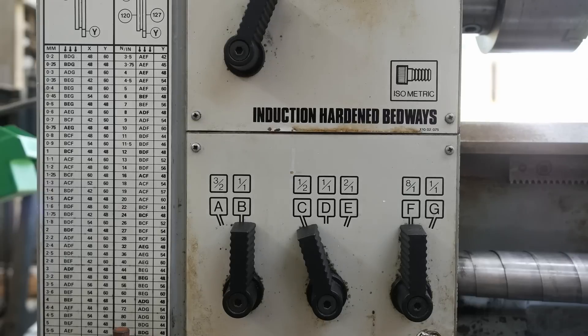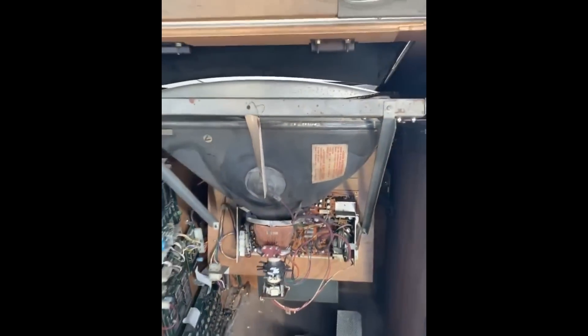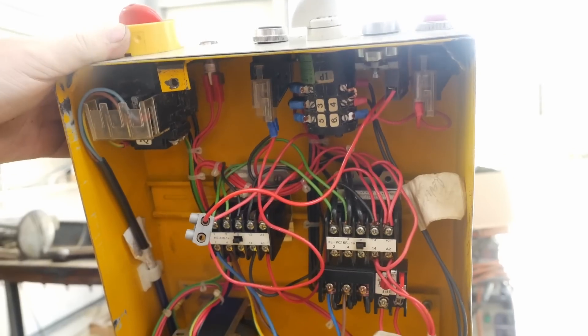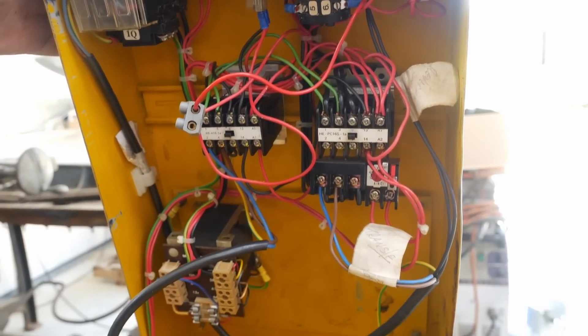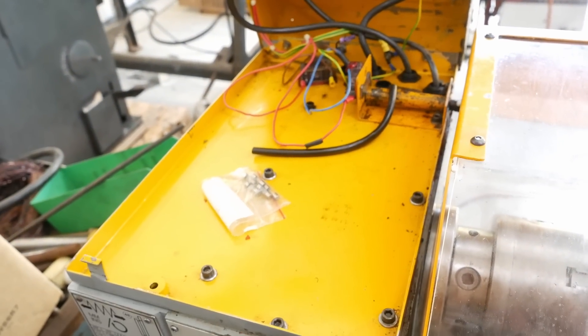Don't you just love the fonts from the early 80s - it's just like Space Invaders era. It does look like the wiring's been redone, maybe it was a switch over to single phase, but then again it does look like it was an original single phase machine.